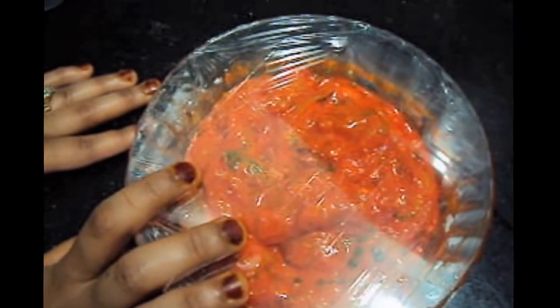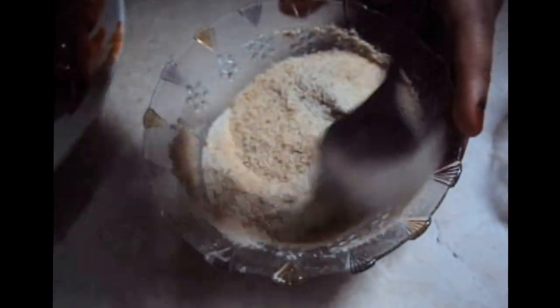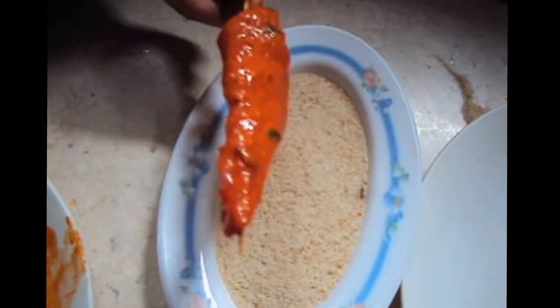We will marinate the chicken for 2 hours. We have marinated the chicken for 2 hours. Now we will put it through the satay stick. In the breadcrumb we will make a semolina mix. Now we will coat our chicken with semolina and breadcrumbs.